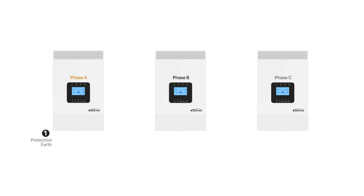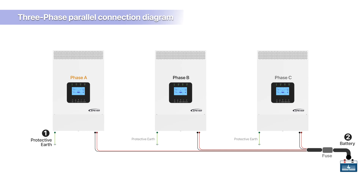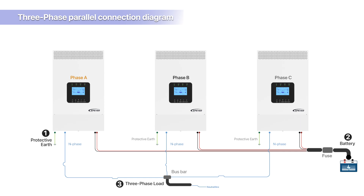First, connect the protective earth wire to each device individually. Next, for the battery bank connection, connect all devices independently to the same battery bank, ensuring the wire gauge and length from the battery bank to each inverter are identical. For the load connection, connect the neutral wire and phase of all devices separately to a bus bar, then connect the bus bar to the load. Then connect the live wire of each device to the corresponding A, B, C phase on the load as per the A-B-C sequence settings.